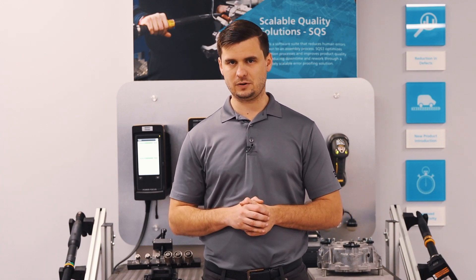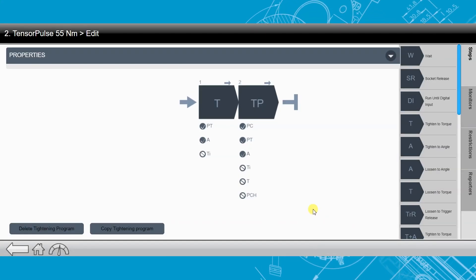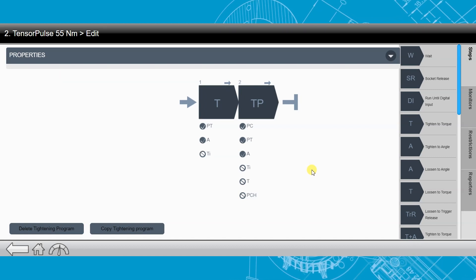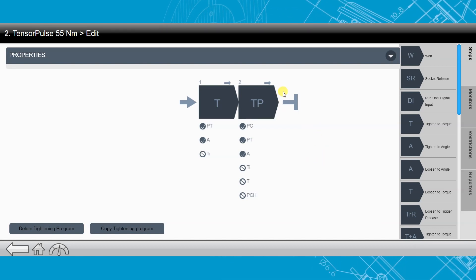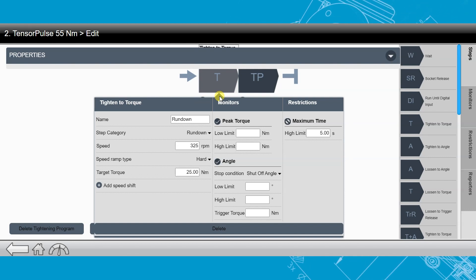Now that we've taken a look at what it is and what we need, let's take a look at how to program the strategy. As you can see, I'm connected to my controller right now, and this is going to be programmed through a standard multi-step strategy. This is a pretty basic setup — I have just a normal tighten-to-torque step set up as my rundown step.